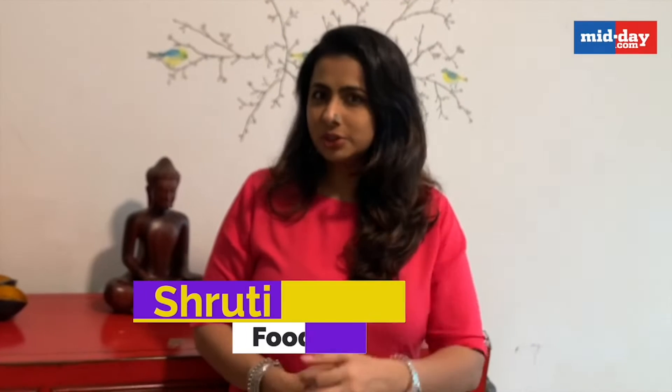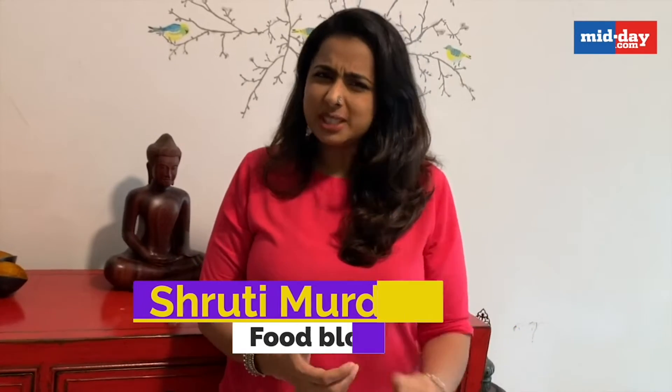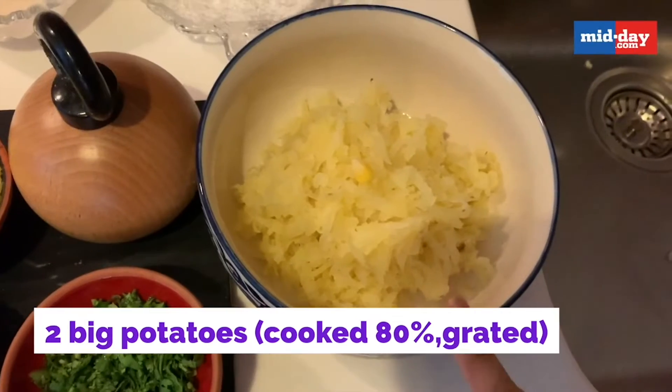Hi everyone, the monsoons are here and what better way to enjoy this weather with something crispy, fried and cheesy! We are making aloo corn cheese balls. For the aloo corn cheese balls, we need two potatoes, boiled and grated.